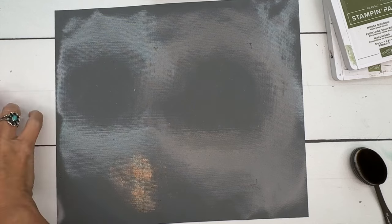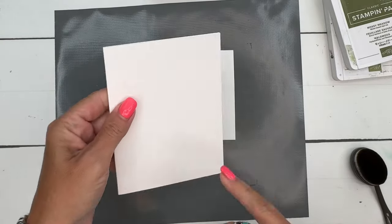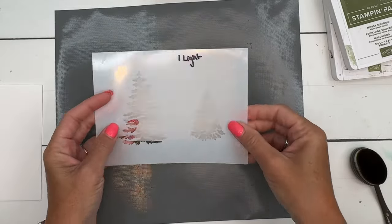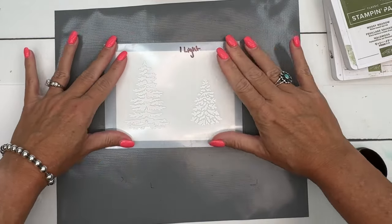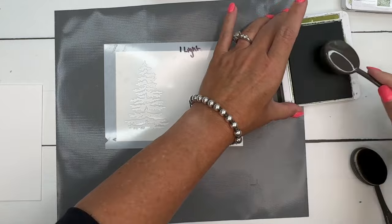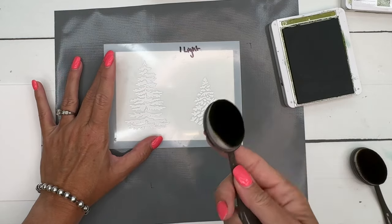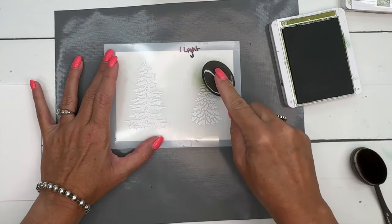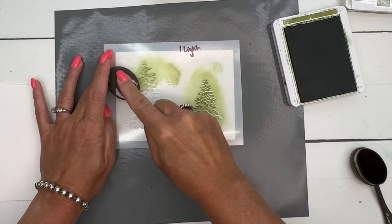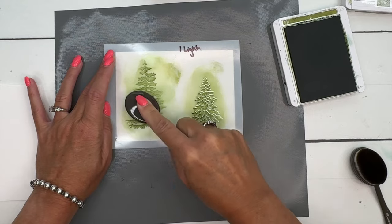We're going to make these trees — two of the big ones and one of the small one. We're going to die cut two of them and then do one on the card base. I have labeled my masks. I'm going to start with the light color first. I am using Old Olive and my blending brushes — we have two sizes and they both work. I'm just going to rub that on there. You don't want to go too hard or too dark because your next layer won't show up as well, so go kind of light.